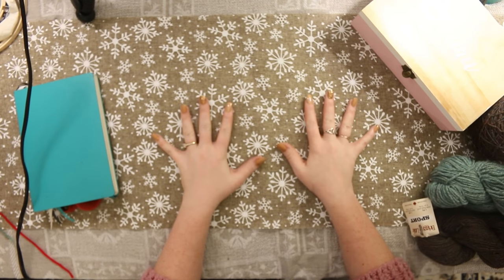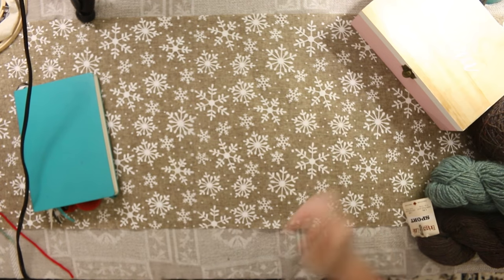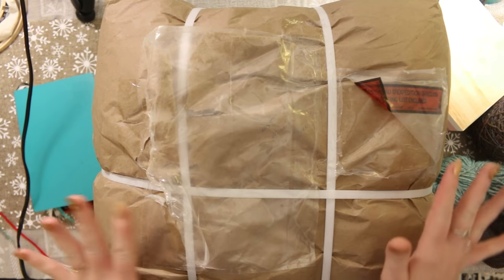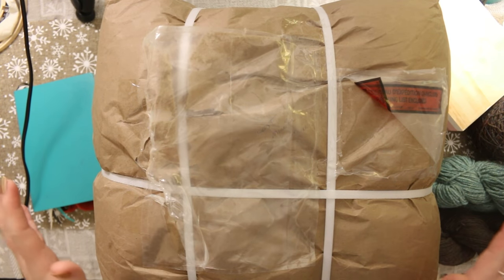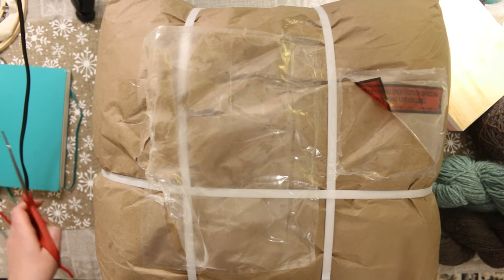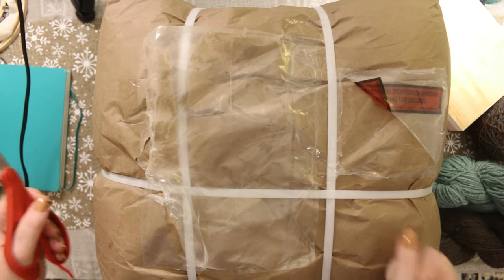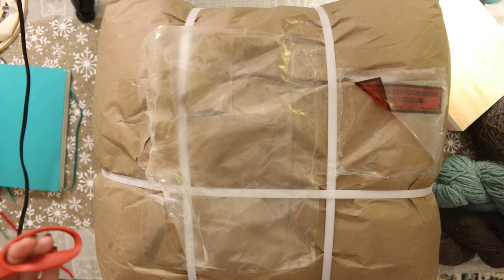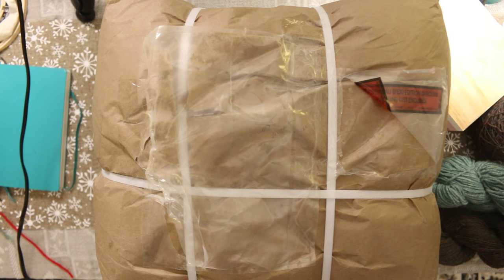Okay guys, so guess what came! I removed the shipping labels just because I don't need you to know my address. I'm going to do an unboxing on camera because I'm so excited to open this yarn — I've been waiting a week but it felt like a really long time. I just watched the Bohemian Rhapsody movie with Alex and I'm in a totally awesome mood right now.